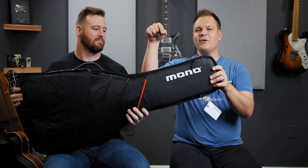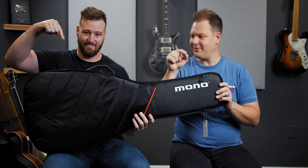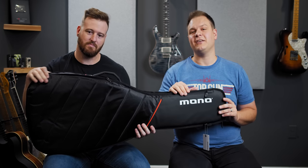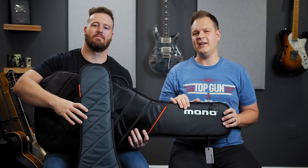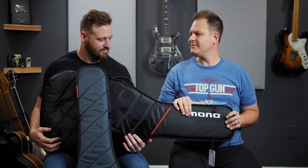We love Mono Bags. We're giving a Mono Bag away — you can win this Mono Bag, which would be awesome. Stay tuned for details on how you can win. A huge thank you to Mono for sending these out to us. Check them out and let me know just how great they are. See you next time.